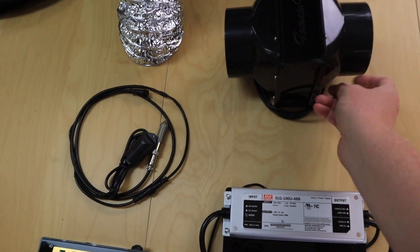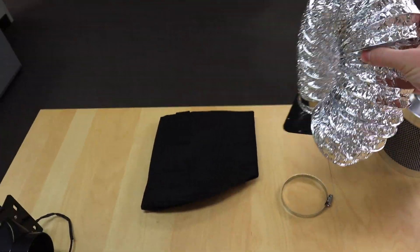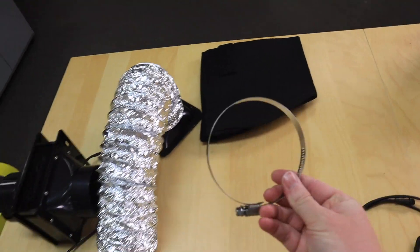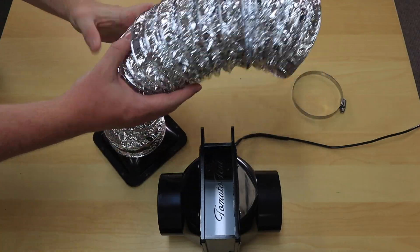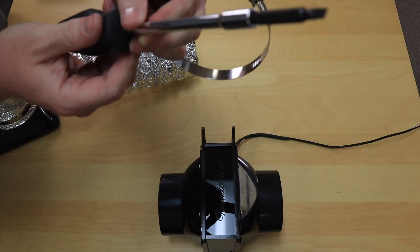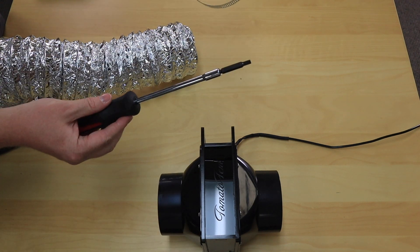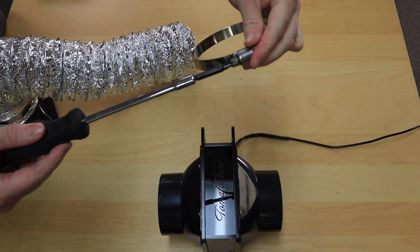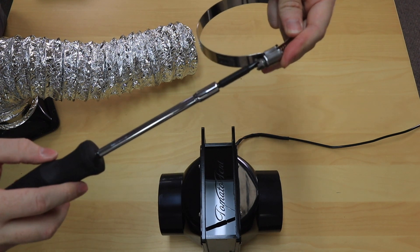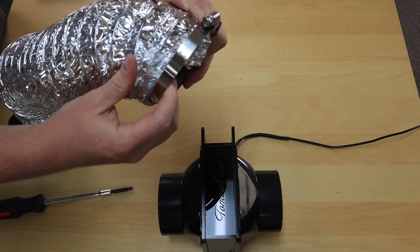Now we need the fan, this silver duct, and the worm clamp. I will now attach this silver duct to the fan. For this step you will need a flat head screwdriver. I open it up all the way, basically until it doesn't go any further, and then I put it over the duct.